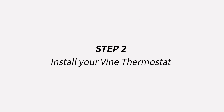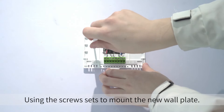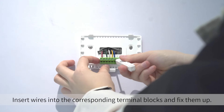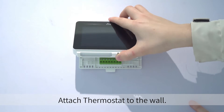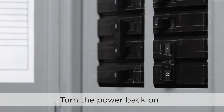Step 2: Install your Vine thermostat. Using the screw sets to mount the new wall plate. Insert wires into the corresponding terminal blocks and fix them in place. Attach the thermostat to the wall, then turn the power back on.